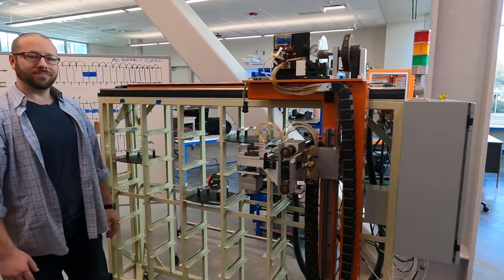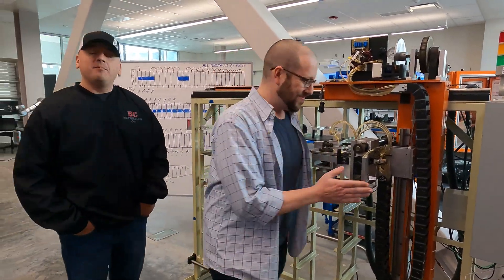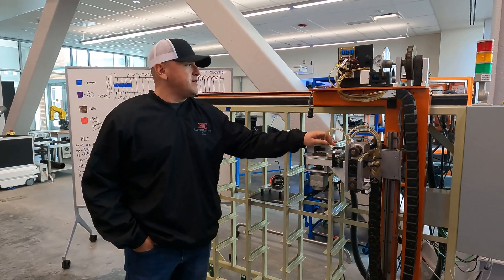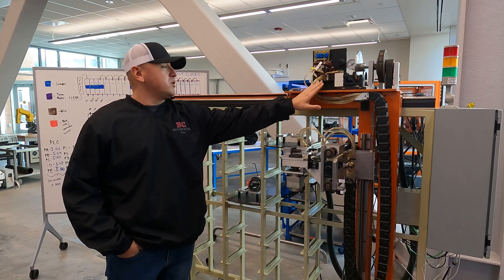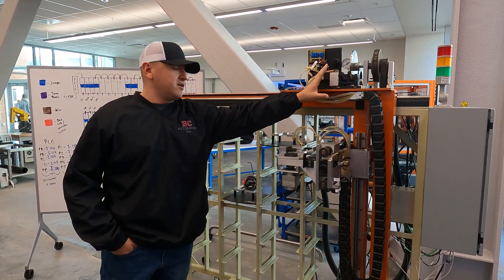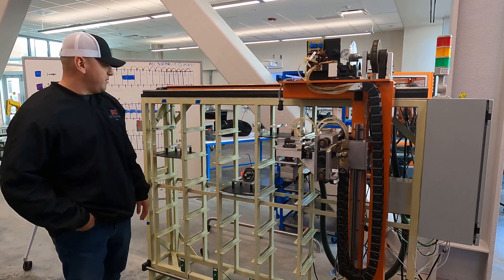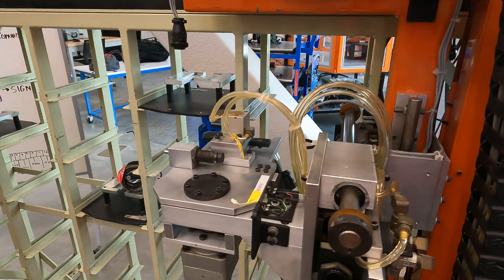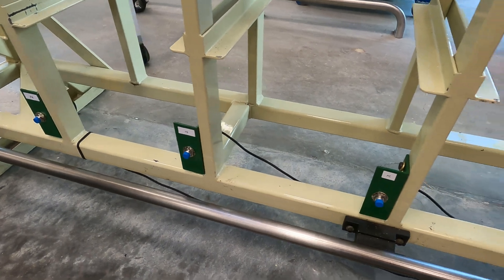And now I'm going to go over the accomplishments for the project. First, we began by tracing all the pneumatic valves — to see which valve applied to which breaker, which motor, and so forth, and the claws. With the help of the machining department, we were able to get these brackets machined for us to apply our proximity sensors.